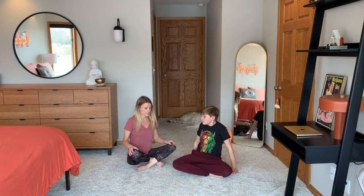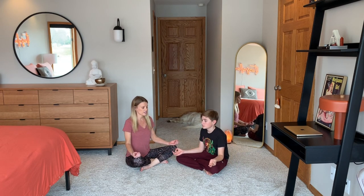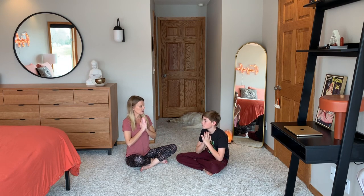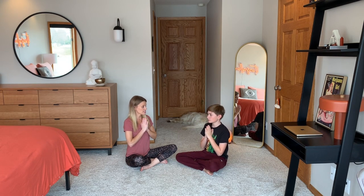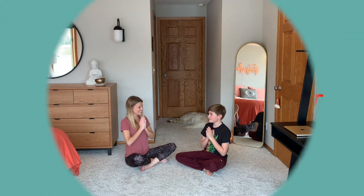Hands on our knees, ending with a couple deep breaths together. Hands to the heart, open your eyes. In yoga we end with a saying called namaste, and that means the love and light inside of me sees and loves the light inside of you. I love you. I love you too. Namaste. Namaste. That's it — you did it.